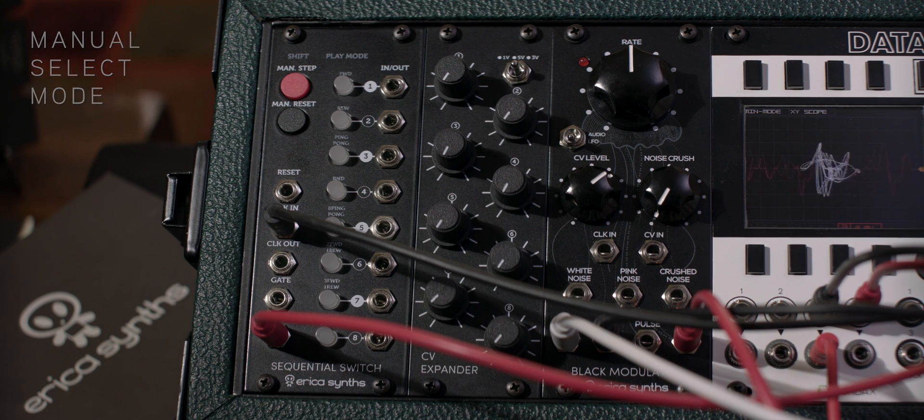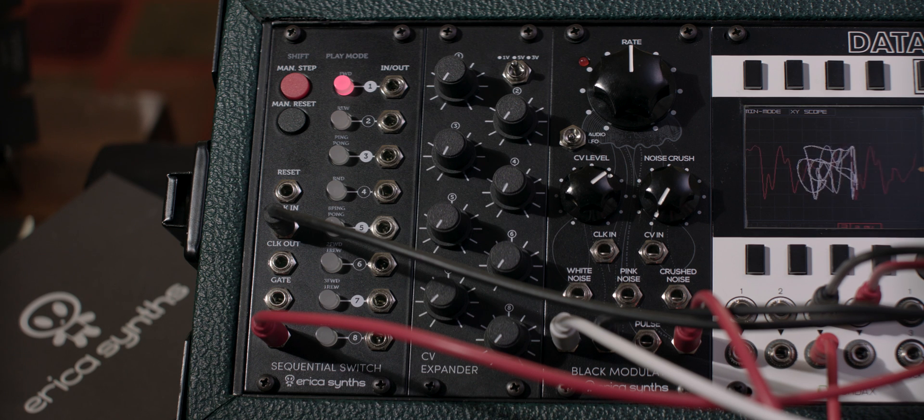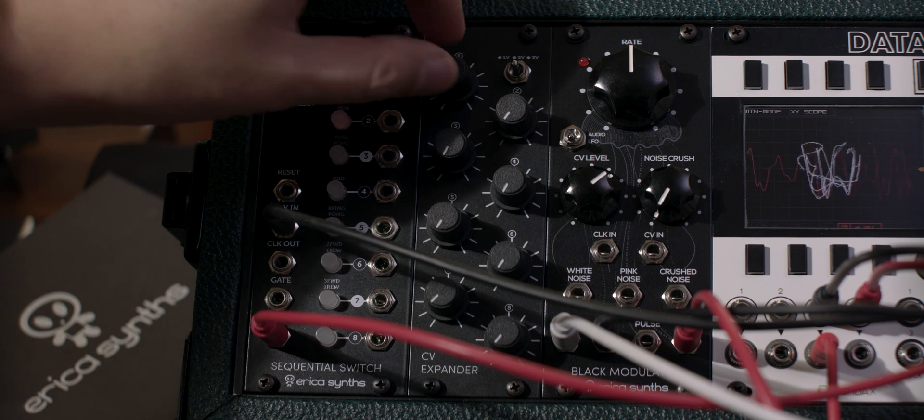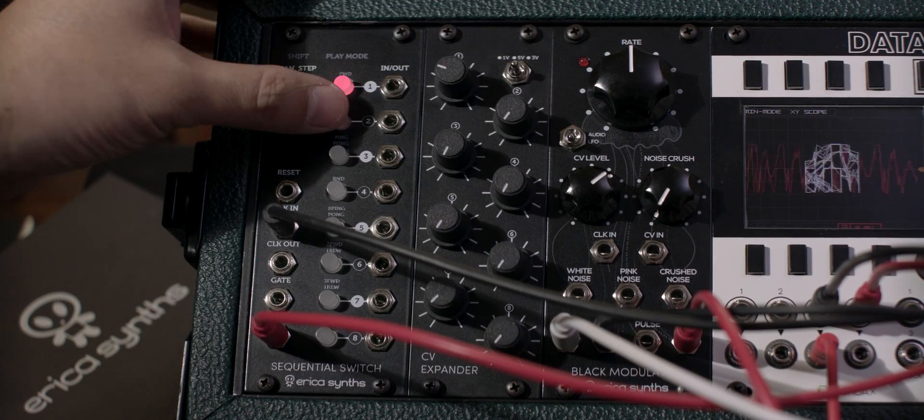The LED button indicates the currently selected channel. This mode is particularly useful if you want to isolate whatever is happening on that step, as well as pitches corresponding to the knob on the optional CV expander.